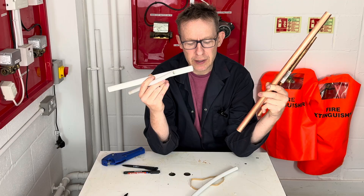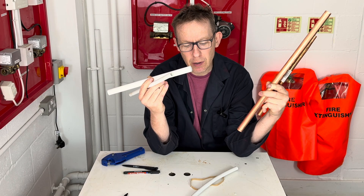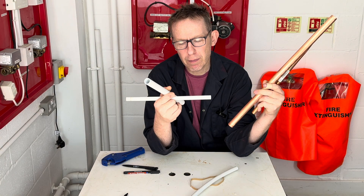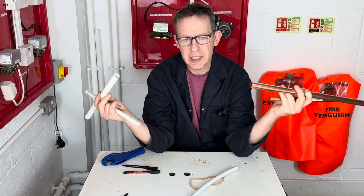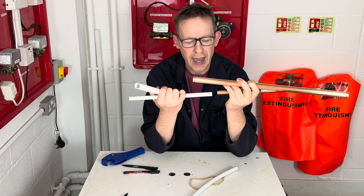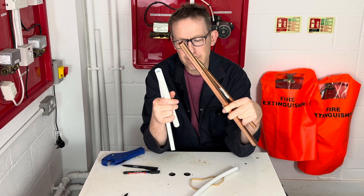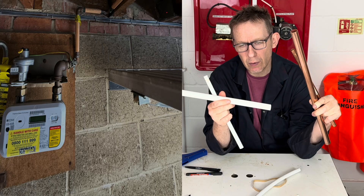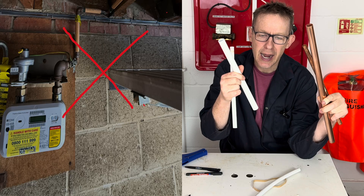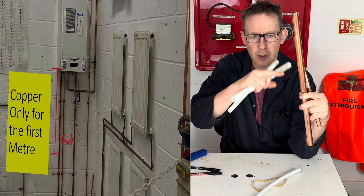People also call it speed fit pipe, push fit pipe, barrier pipe, or plastic pipe. It's made up of polybutylene and it comes in the same sizes as copper, i.e. 22mm and 15mm. It does exactly the same job as copper, with the exception that you cannot use this barrier pipe on gas and you can't use it within the first meter of a boiler. You have to use copper.